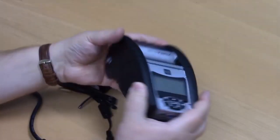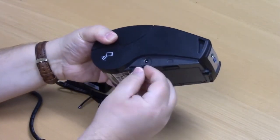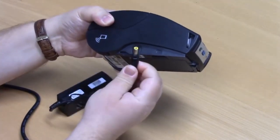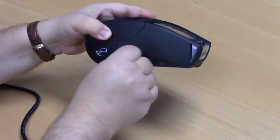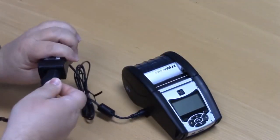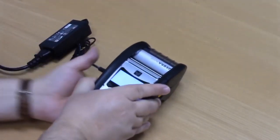To charge the battery, you're going to want to open the port on the side here, and you'll simply plug in the adapter. Make sure that your adapter is plugged into a line cord, and then your unit will begin charging.